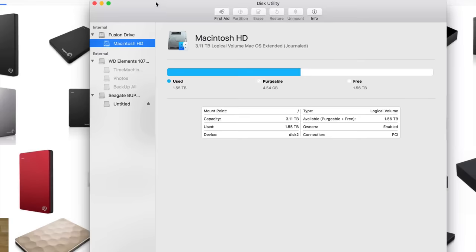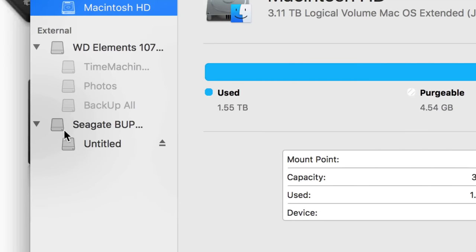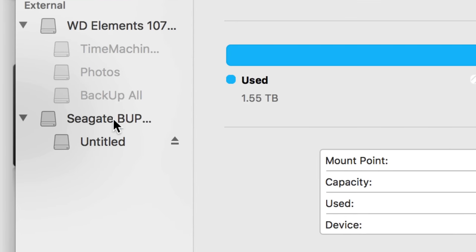You'll see your internal drive and your external hard drives. What we're going to be working with is the external hard drives. Right now I have one connected but turned off, and another one plugged in — the Seagate one.